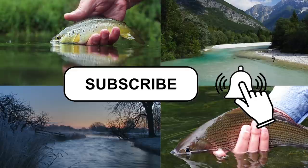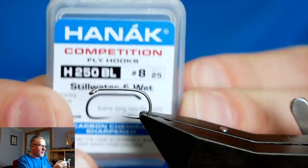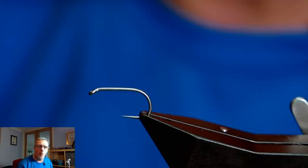I'm going to stick a hook in the vice and the hook is a Hanak H250 barbless hook. Now originally when I tied this fly, we were all fishing barbed hooks back in the day and the hook I used was a Camazan B160. But now that I've gone over to barbless, I prefer the H250.